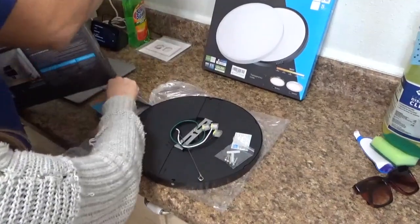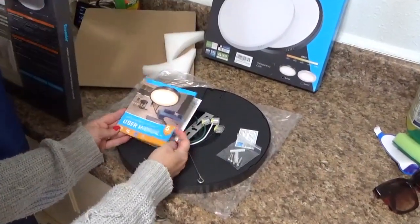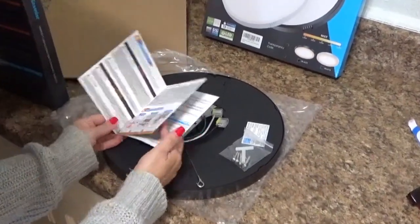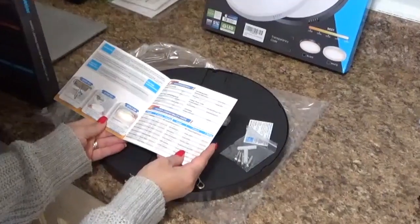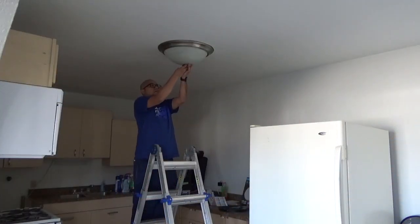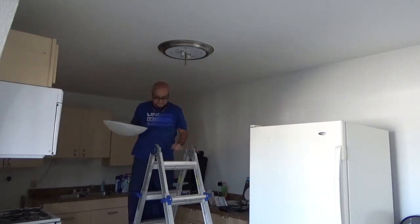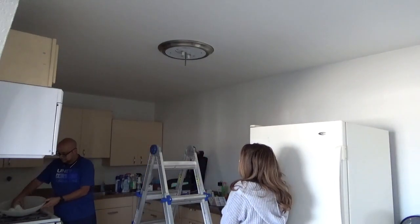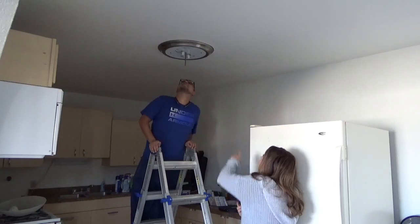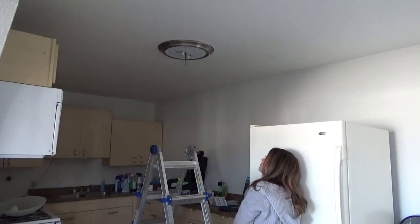It came with everything that we need and a user manual, which was very helpful because it's definitely a different type of light, so you want to make sure you have the instructions so you know how to install it. This first light was a little tricky — it was something we weren't sure how to remove since we didn't install it. My husband struggled a bit getting it off, and then we decided we were not going to work on this one. We moved on to the next one, which looked more straightforward, and put the other light on instead.